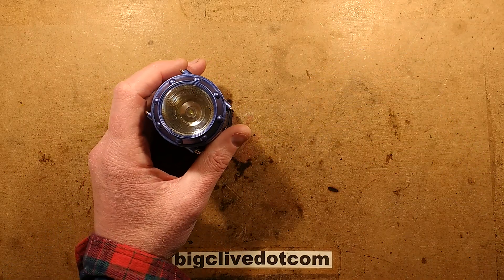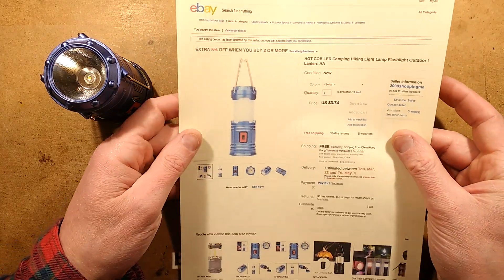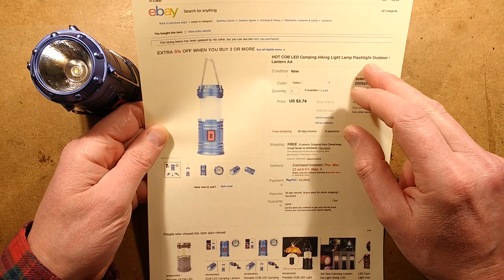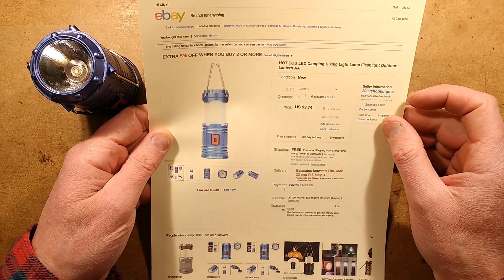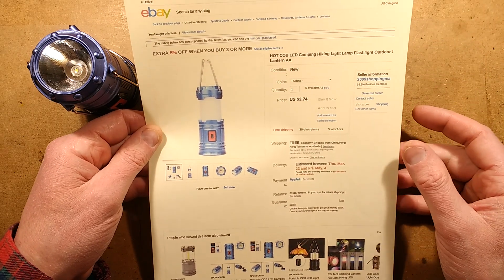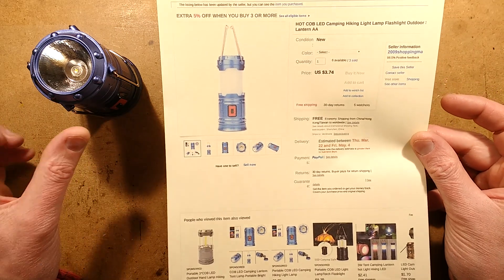If you look at the eBay listing, there's another feature that is very good. It's got the usual medley of words: 'hot COB LED camping, hiking, light lamp, flashlight, outdoor.' Notable things: it's not COB, not chip-on-board - it is just a one-watt LED. But more importantly, it says AA here, which means it takes AA batteries, and that is a really major thing because most of them take AAAs.